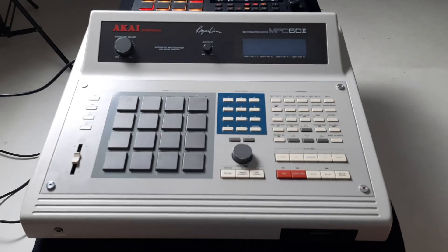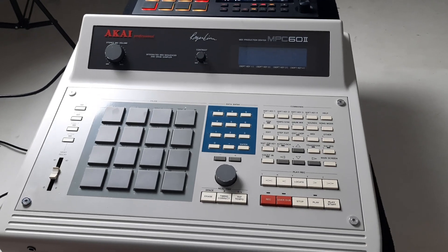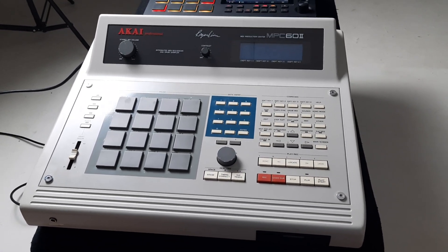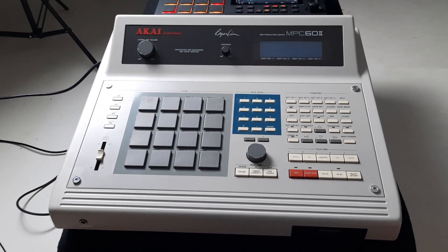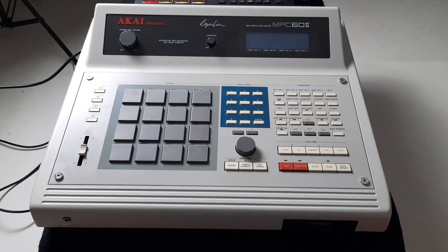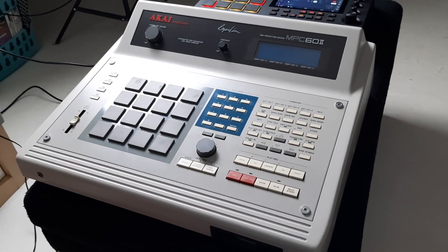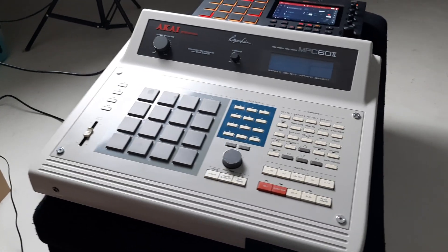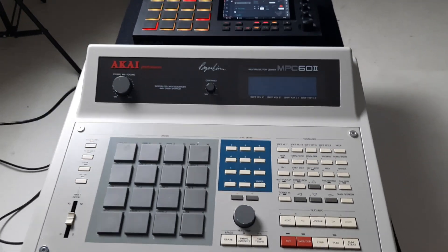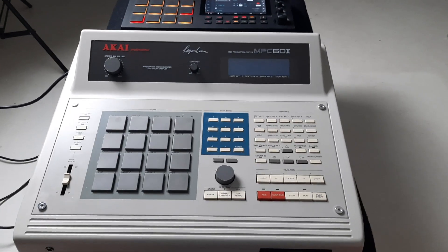My long search is over. That search has been for the MPC that I like the best, and it's hands down the 60. I haven't tried the Mark 1 — this is the Mark 2. Yes, it looks a lot like a cash register or a big calculator. I do still like this style very much. It's absolutely huge.